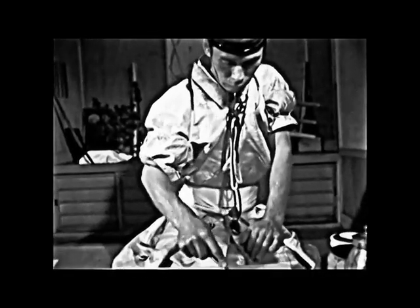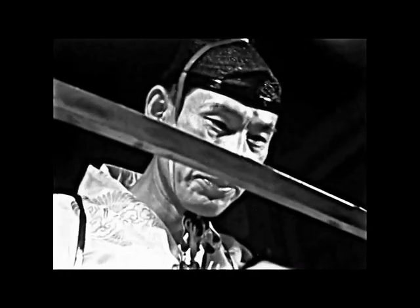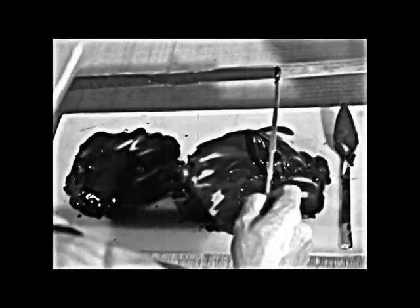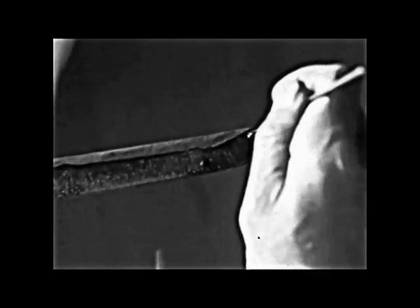Then the master smith will retire to another building to prepare the blade for tempering. Here in a spotlessly clean room the master will cover the blade with various layers of clay which he blends according to his own secret formulas. Slowly, meticulously, the clays will be applied in a prescribed manner which has been used by the master's family for generations. This extreme secretiveness has been the biggest obstacle in the development of the sword maker's art. A master smith would not even tell his eldest son the most intricate parts of this formula until he lay on his deathbed.